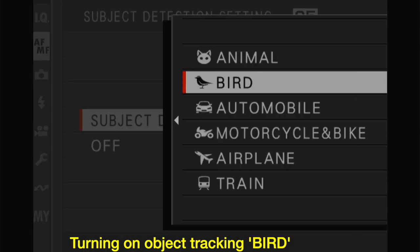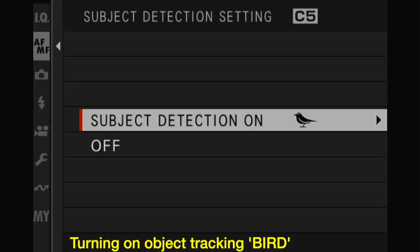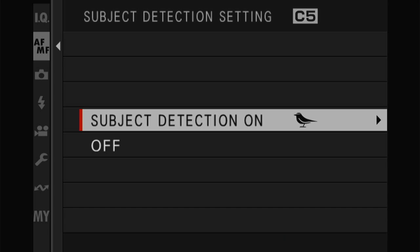You have to have the subject detection set to Bird. You can see the other choices available. It really does work — I'm surprised at what distance it can acquire a bird. Also, it can often acquire the bird even when there's a twig or something in front of it. It works quite well.